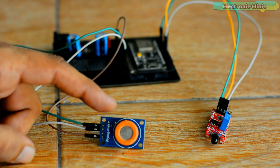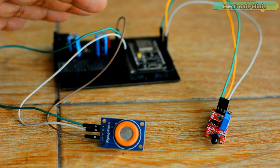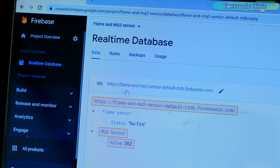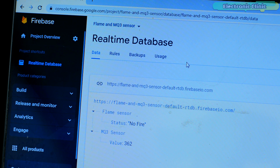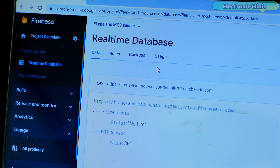I have connected the MQ3 gas sensor and flame sensor with my ESP8266 development board as per the circuit diagram. I've powered up the ESP8266 and opened my Google Firebase account. The NodeMCU ESP8266 and laptop are all connected to the internet — I'm using the same Wi-Fi network, but you can use different networks. This is an IoT-based project; you can monitor your sensors from any part of the world as long as internet is available. I've created a real-time Firebase database named Flame and MQ3 Sensor.